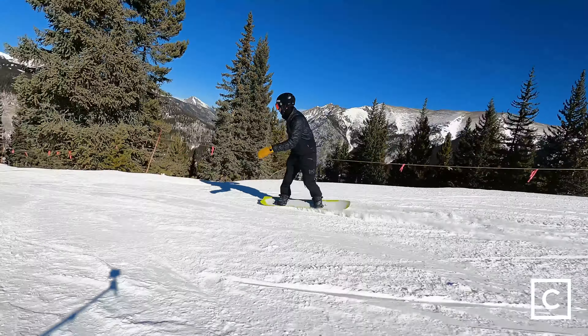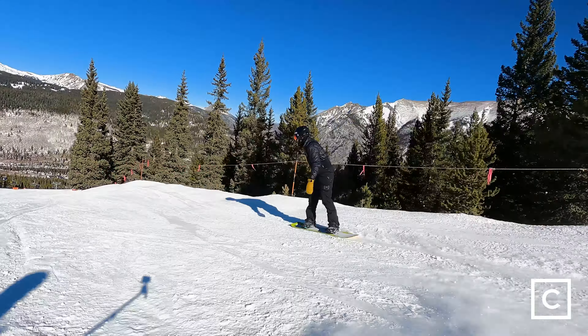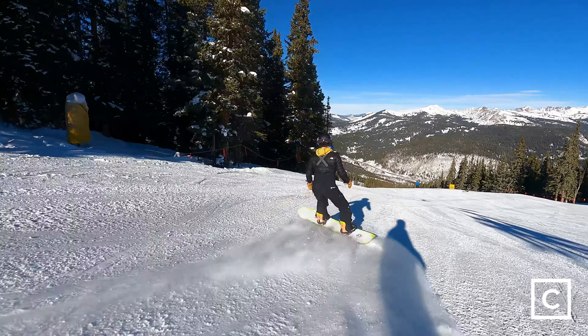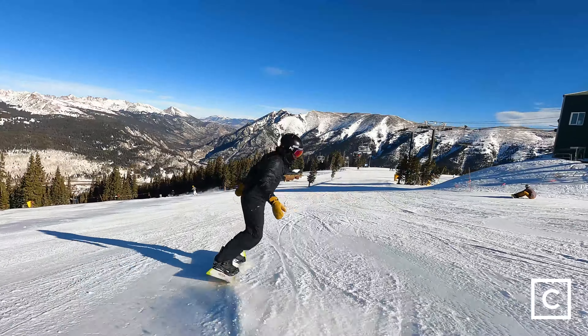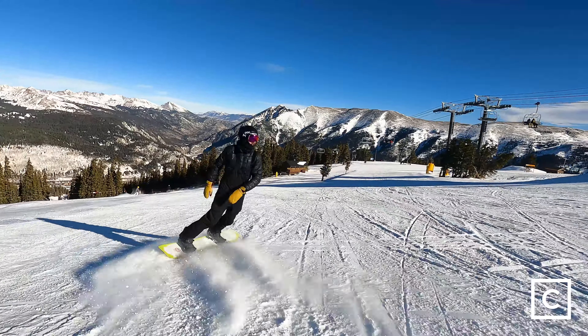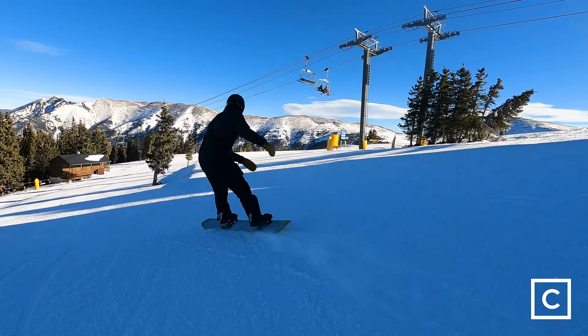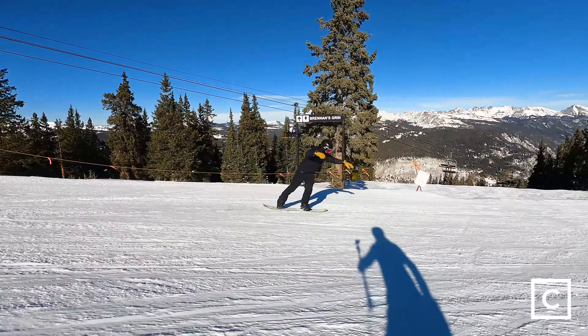Definitely getting some speed — this board can definitely get up to speed. There's not much it can't do except get really high. You can definitely do some spins and be confident landing, but the tail is definitely a lot shorter than the nose, so it's not the most stable of landings.